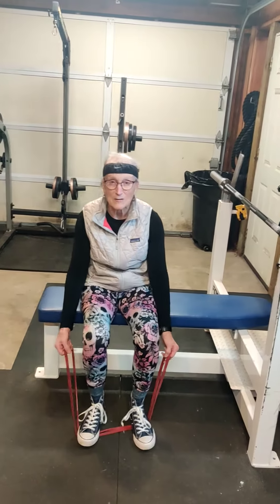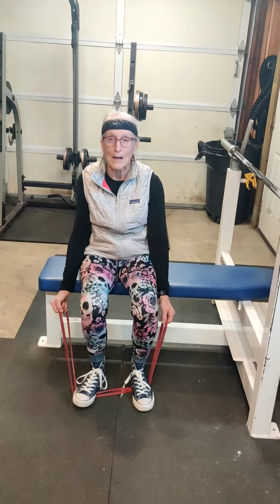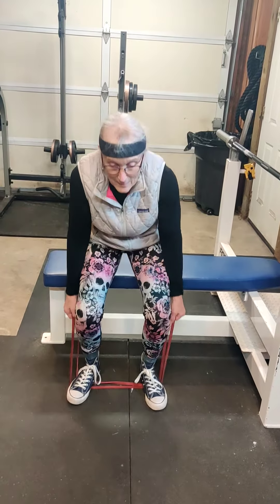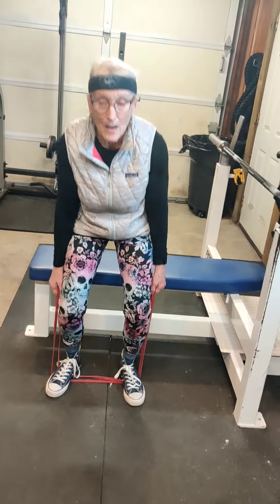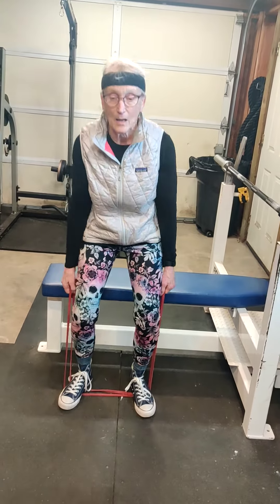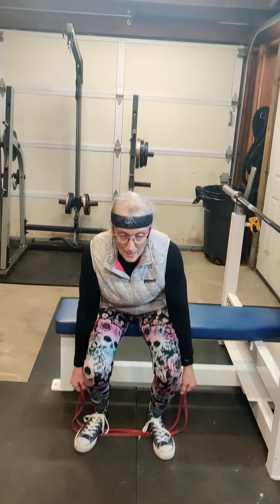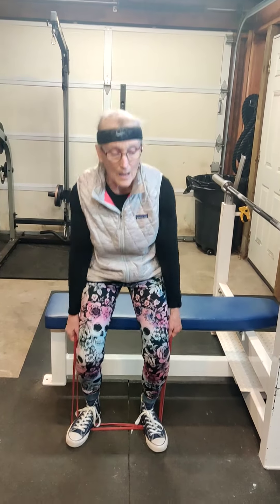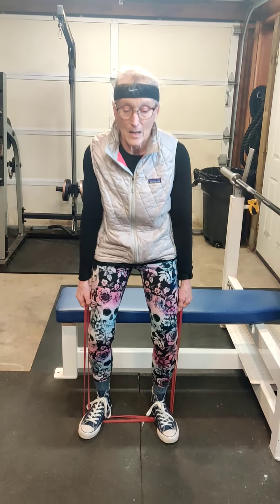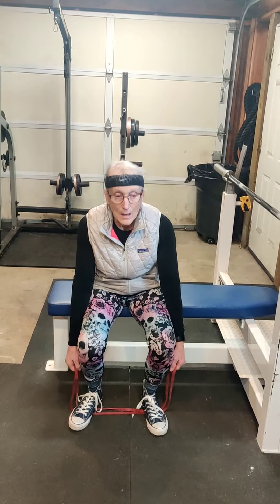Linda will definitely attest to that. Nice job — you are doing so good. That is 20.